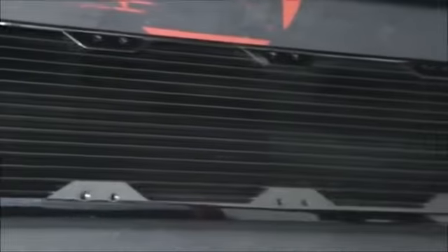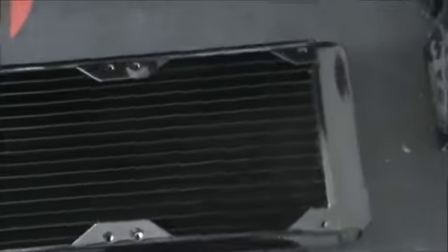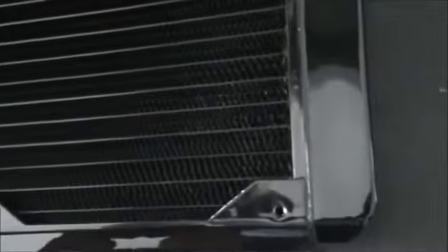Moving on to the radiator. This is the Black Ice GTX Extreme Gen 2 560mm radiator. As you can see, it has quite a dense fin array — 20 fins per inch. There are actually 2 rows of fins per channel, and between the channels there are 2 rows and the fins meet. This makes for an even more dense fin array and an even more high-performance radiator. According to Black Ice, this radiator can handle 2350 watts of heat.